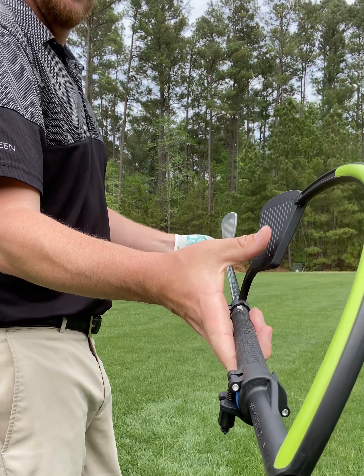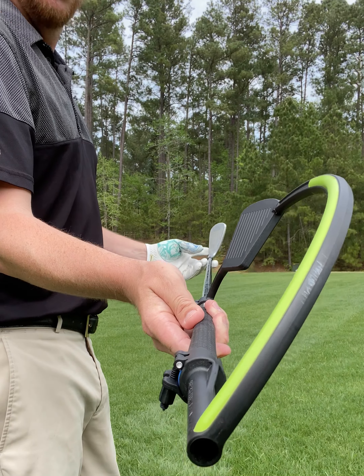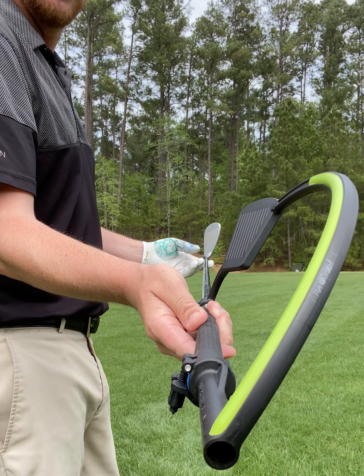You can see I've got the club face of the Hanger slightly open to my club face — about 10 to 15 degrees open.